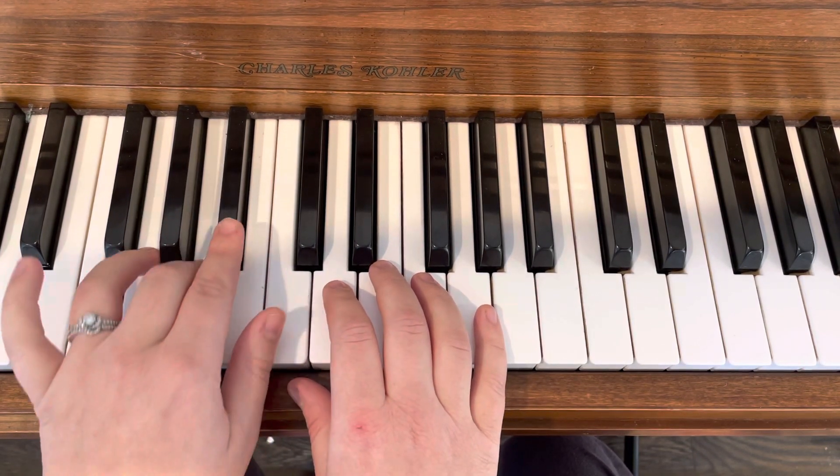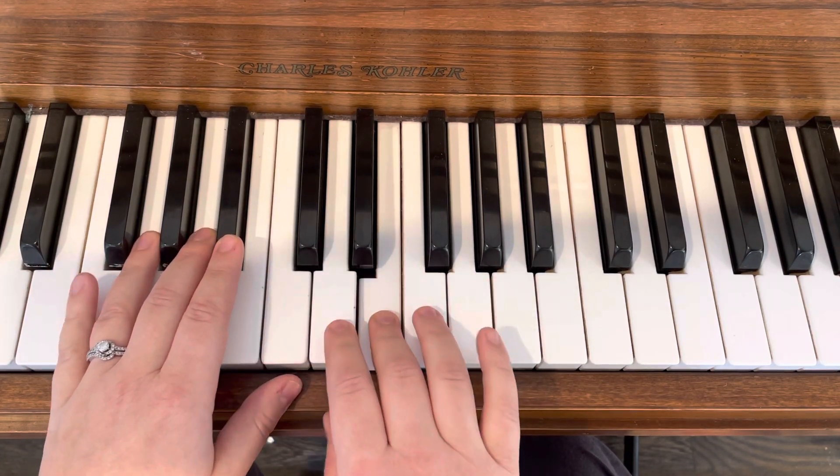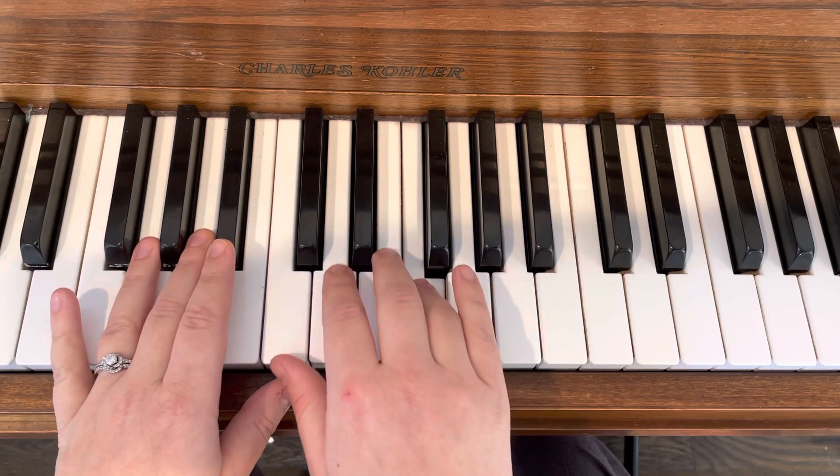Step, step, step, step, D, two, three, rest. D, E, F, F. Now you're stepping down.